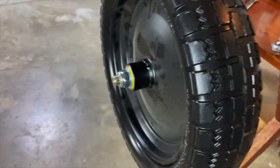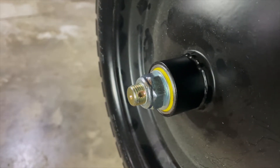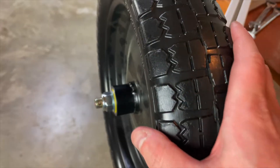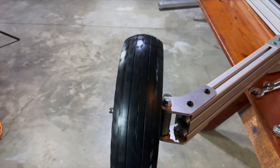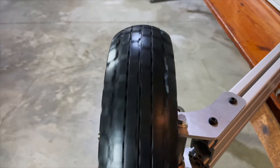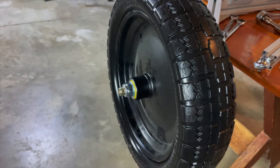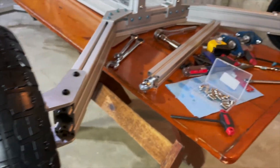These steering knuckles will accept a cotter pin because they're made for a castle nut. I'm going to use the cotter pin as a safety mechanism to keep the nut from backing off, but I'm not going to do it yet because these wheels are just atrocious in their ability to run true and not have a ton of wobble, which I think is going to affect the device at speed. So I have to figure out something different for wheels — but for today, we're going to set it down on these wheels.